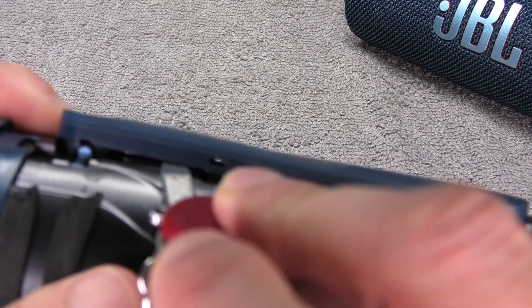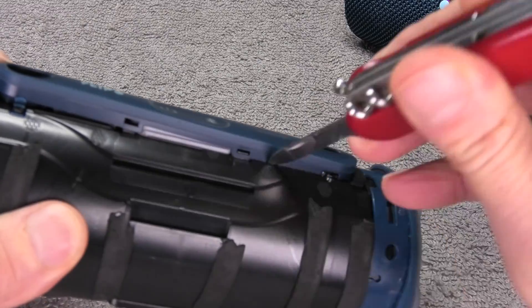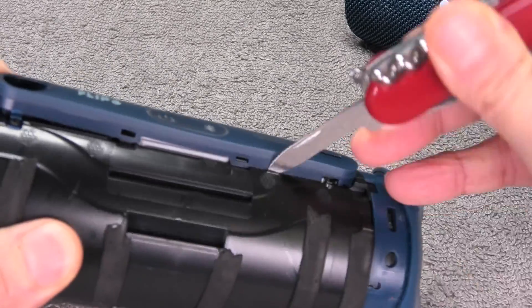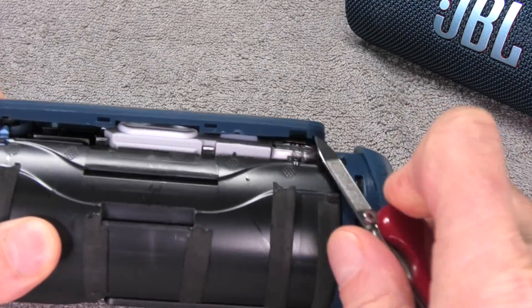There are also additional tabs on the ends of this plastic piece on the far left and on the far right, but I'm going to start here in the center, and eventually we will be able to take off this entire plastic piece.